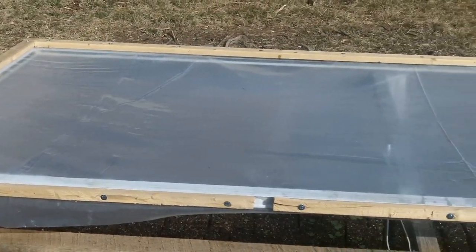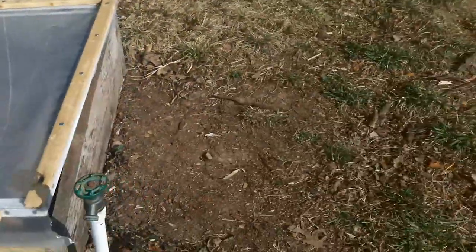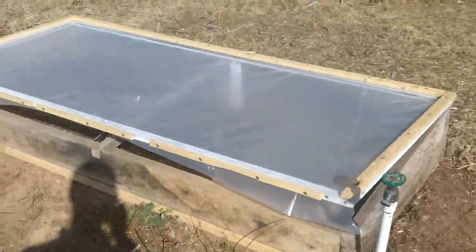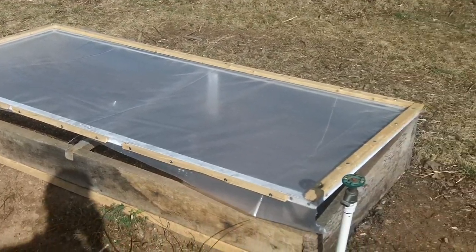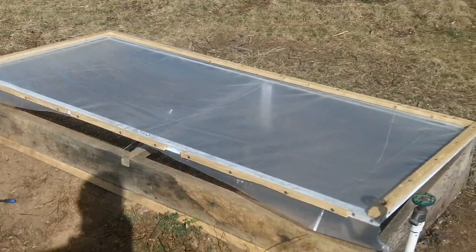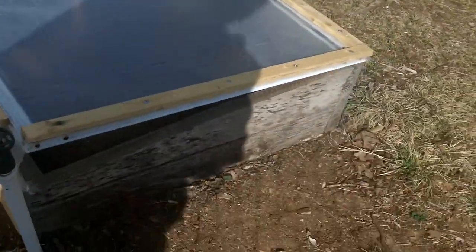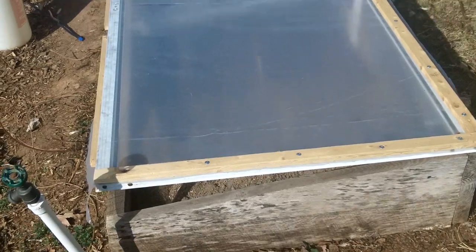I'm very excited about my cold frame setup. Let's get a wider view here. It's a nice simple design — literally a box with the sides sloped a bit.